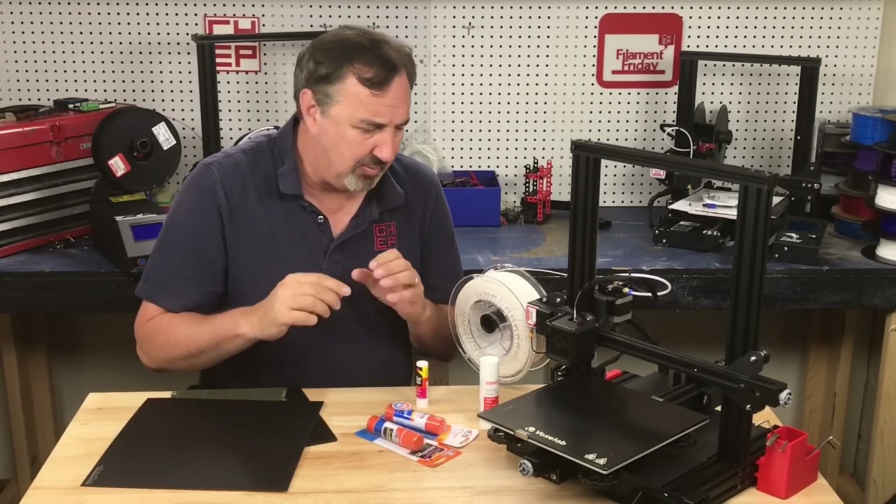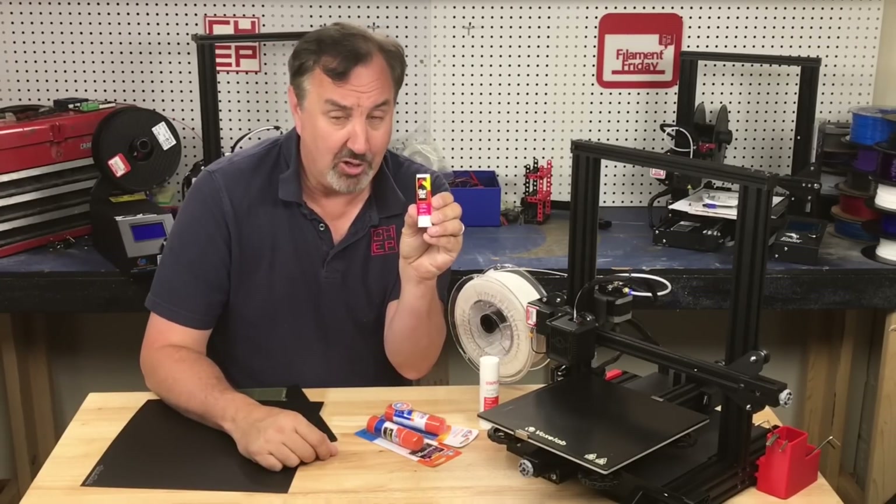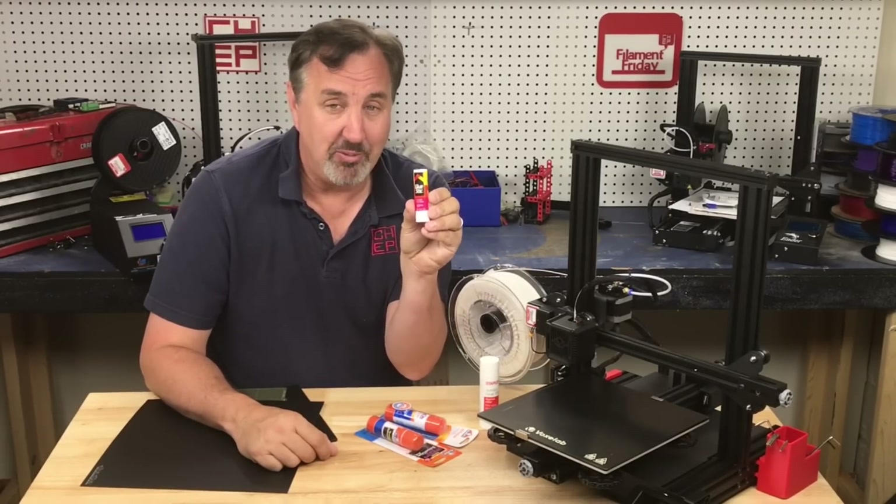People tell you to clean it, people tell you to try different bed material. You know what my secret is? Glue stick. I'll explain it all on today's Filament Friday.